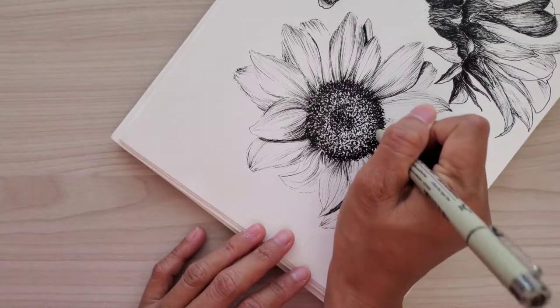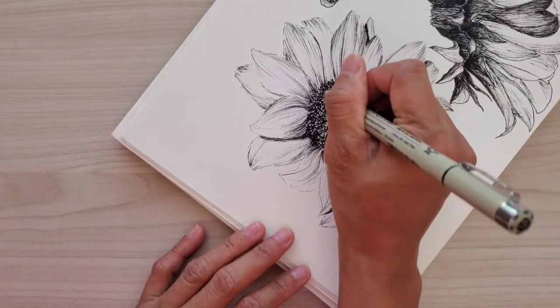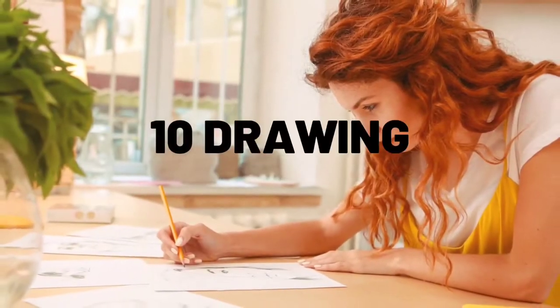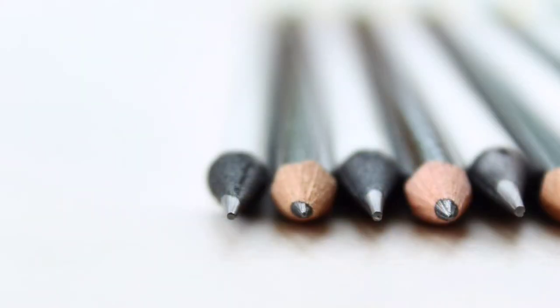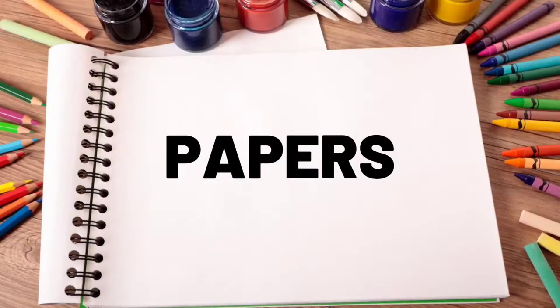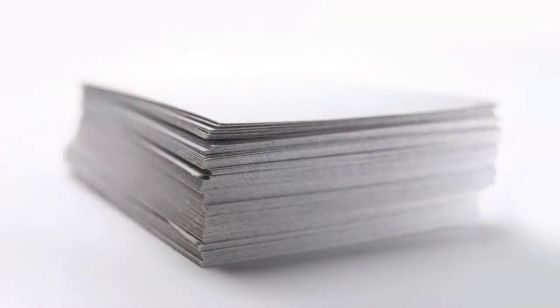Hello everybody, welcome back to my channel. I'm Madonna, helping you with drawing and painting ideas. For today's video I'm going to show you 10 drawing supplies you need as a beginner artist, and if you are overwhelmed on what art supplies to buy, let's get started. So for the first one is paper or surface — there are so many papers to choose from.